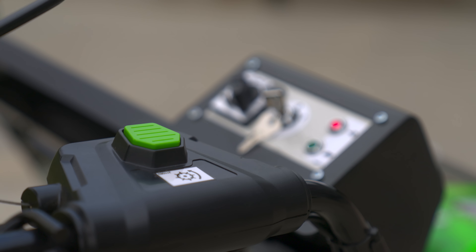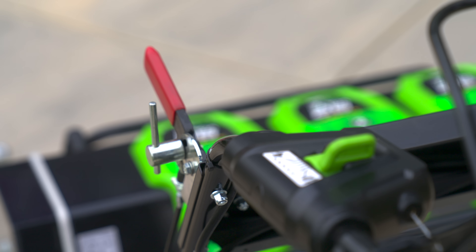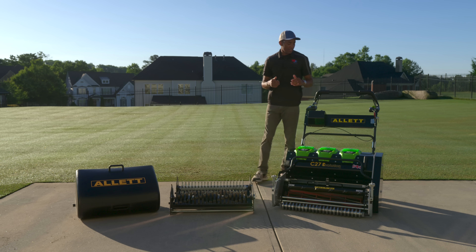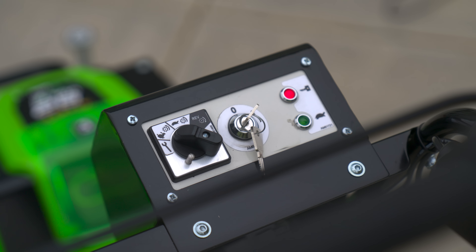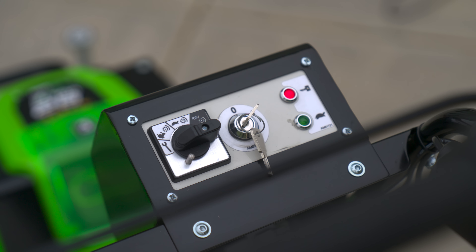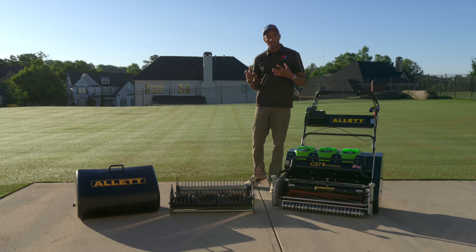On the left side you'll find controls for forward walking speed as well as a parking brake to lock the mower in place. The C27 Evolution also has controls to manage cylinder rotation speed — settings for slower rotation, faster rotation, and a maintenance mode that allows you to spin the reel backwards for back lapping without having to reroute belts or otherwise disassemble the mower. This provides great control over mowing clip rate and the aggressiveness of any cultivation cartridges.